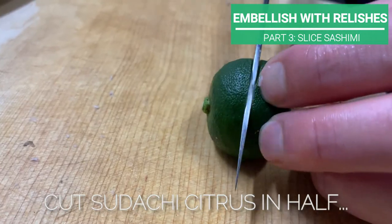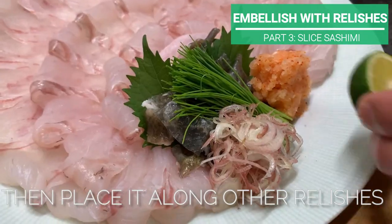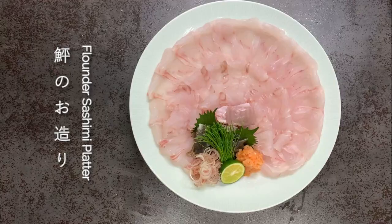Make a small bowl and place it neatly together with spring onion. Cut sudachi citrus in half, poke out the seeds, then place it along the other relishes. Doesn't it look gorgeous? It's a bouquet of flounder sashimi.